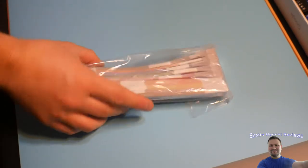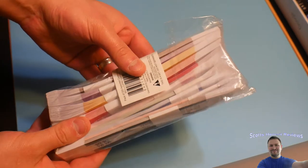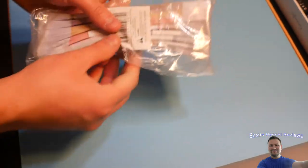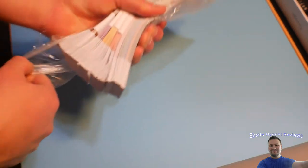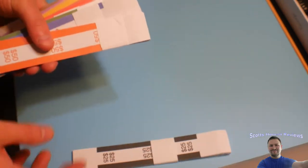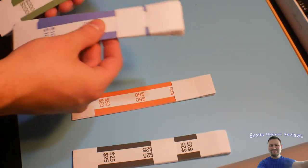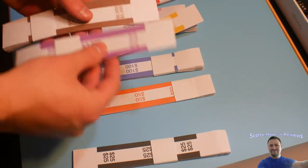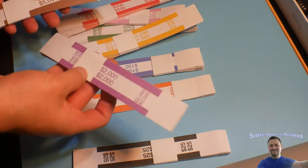Welcome to Scott's Honest Reviews. Today we are reviewing these money sleeves. There are different size amounts and different colors — we got $25, $50, $100, $200, $250, $500, $1,000.